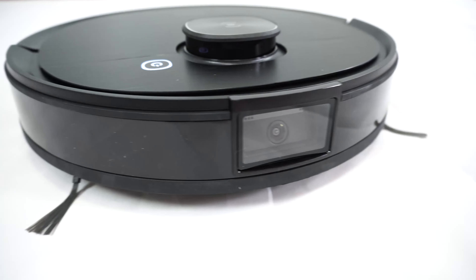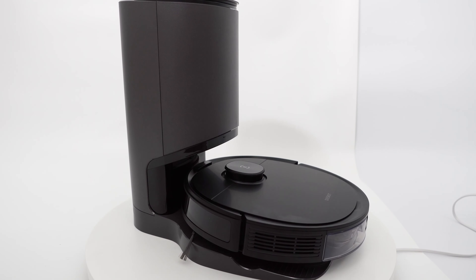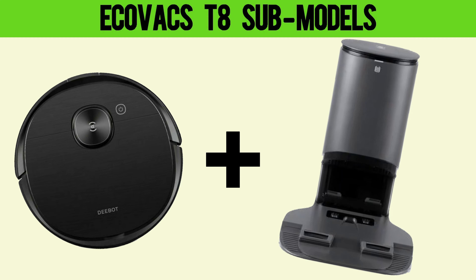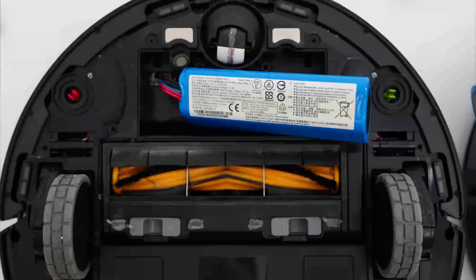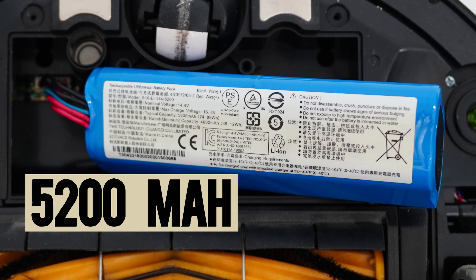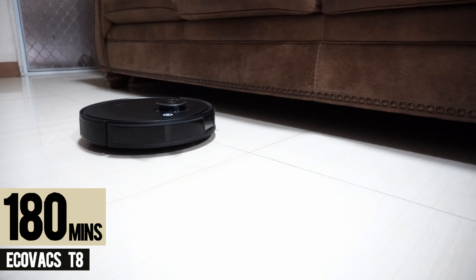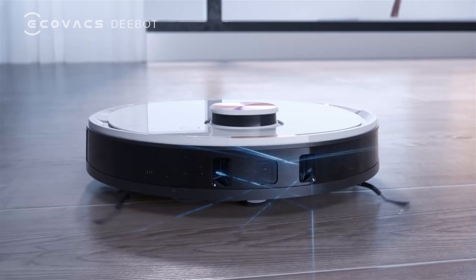The unit I tested is a T8 AIVI with a front-facing camera. An optional auto-empty station is available, and a robot plus auto-empty dock set is also available if you don't want to do separate orders, though it could be more costly depending on where you purchase. All T8 variants have a large-capacity 5200 mAh lithium-ion battery running up to 180 minutes, but not all have the front-facing camera — there are T8 submodels that use a 3D front sensor, like the T8 without the AIVI.